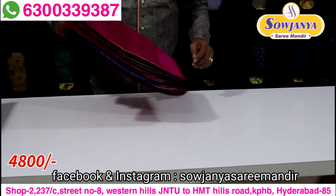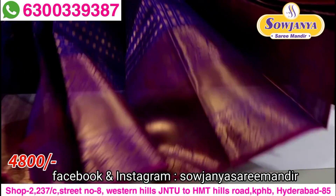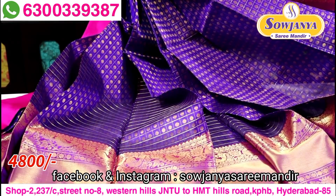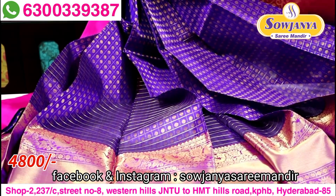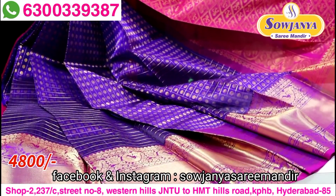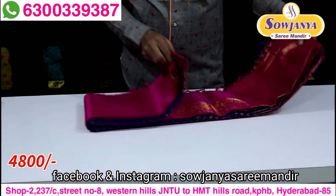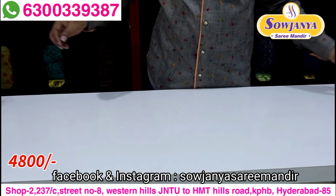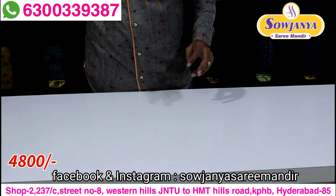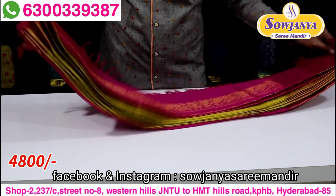This is a royal blue with pink color combination. The color combinations and designs are good. If you have a courier service online, you can reach out in 3-4 working days.